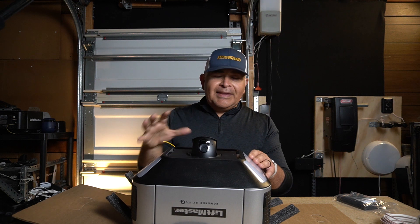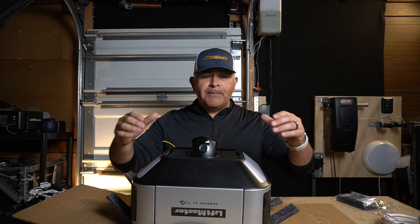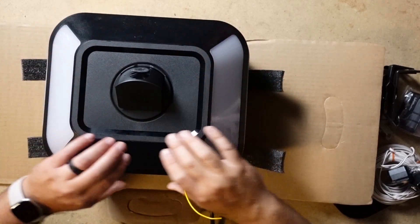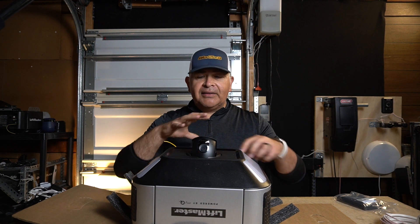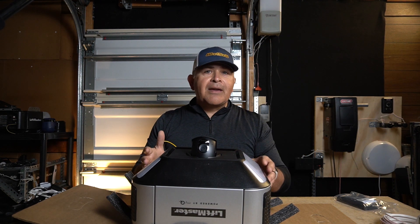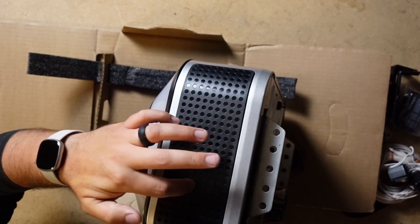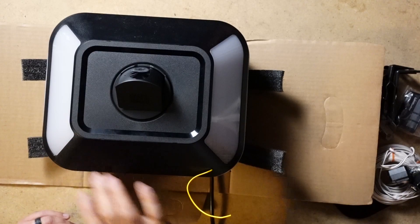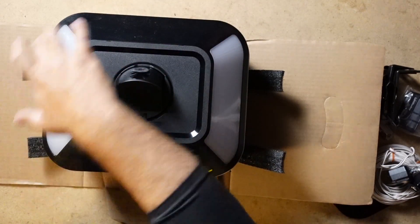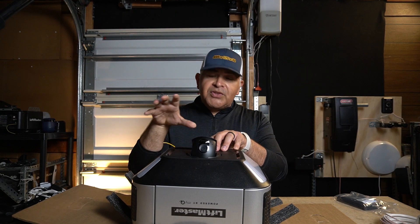Personally, I like this design a lot more than the 87504. I would have preferred that LiftMaster provided LEDs all around and kept this small boxy design — compact and quiet, where it doesn't have a lot of buzz or ring from the housing. This is the way to go. I think the 87504 would have looked a lot better with LEDs all around, but they didn't ask me. I prefer this motor just because of the looks.